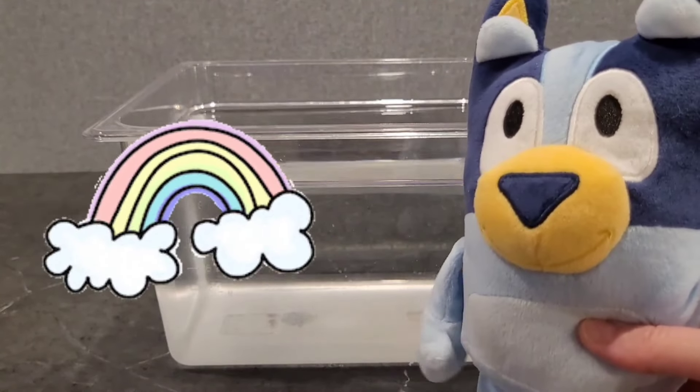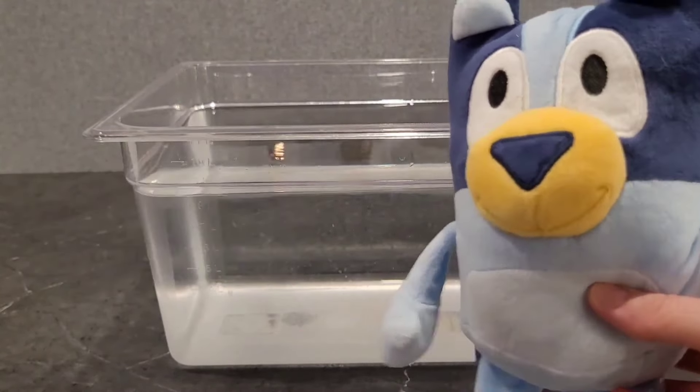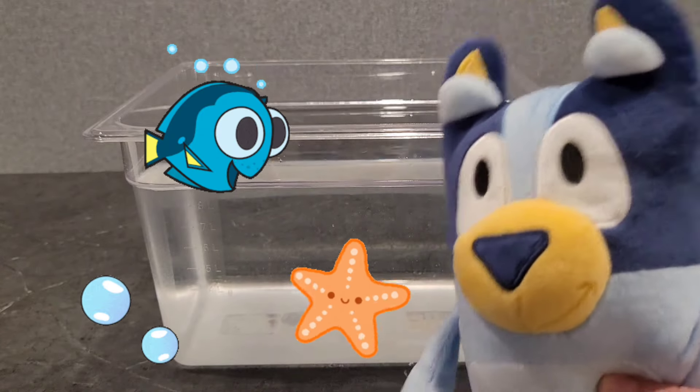Welcome back to Rainbow Playtime. Today we are going to be making a sort of little aquarium.